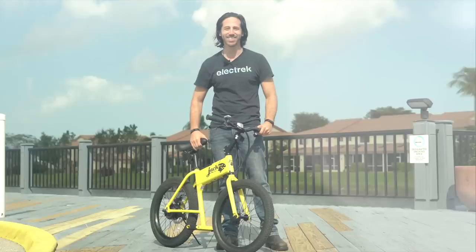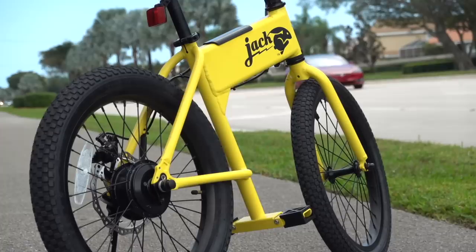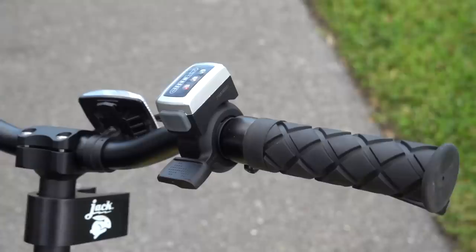With such a lightweight design, the thing is super convenient to use. It's lighter than a typical folding e-bike, which makes it easy to carry up a few flights of stairs to an apartment, so you don't have to risk it getting stolen by locking it on the street. In that way, it kind of beats a typical folding e-bike.